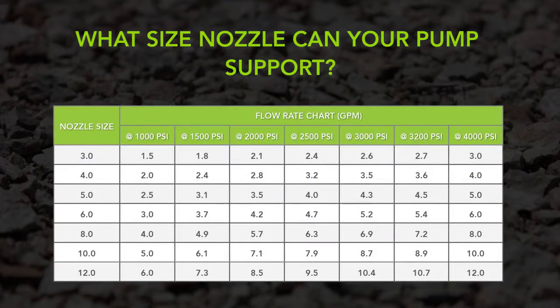It is important to match your nozzle to the capabilities of your pump. First, you must understand how the nozzles are sized. The nozzle size or number and your pressure setting determine flow rate. For example, a number 5 nozzle will always flow 5 gpm at 4000 psi, a number 6 nozzle will always flow 6 gpm at 4000 psi, and so on. Looking at the chart, you will see that same number 6 nozzle flows 4.7 gpm when operating at 2500 psi.